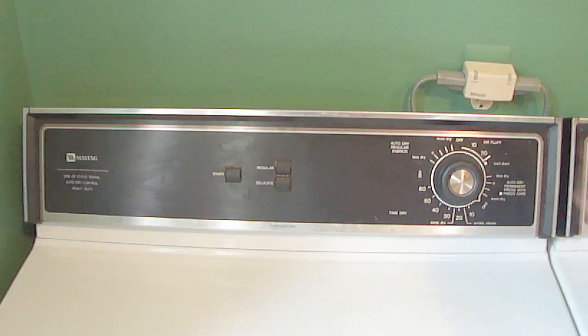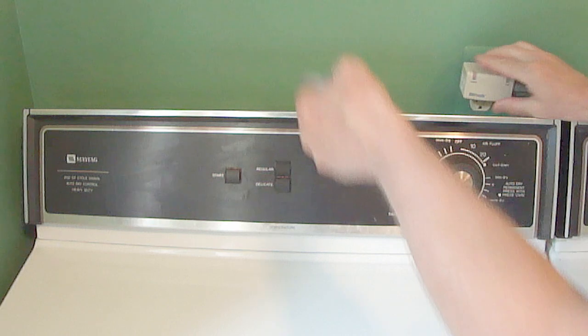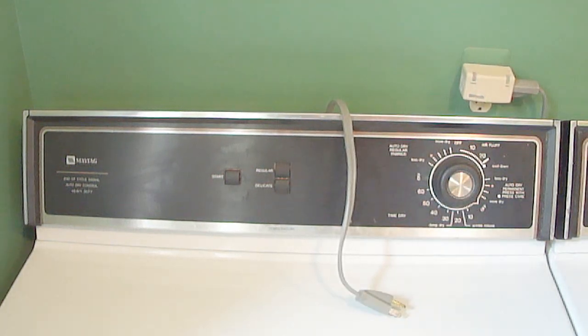Before performing this test, be sure to first unplug the dryer so that you don't get shocked.